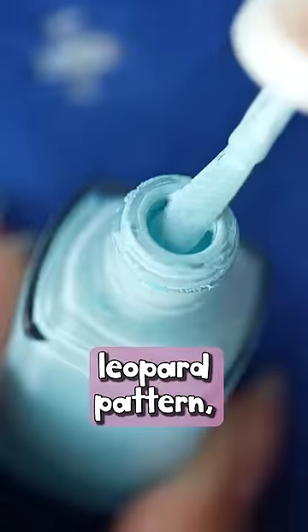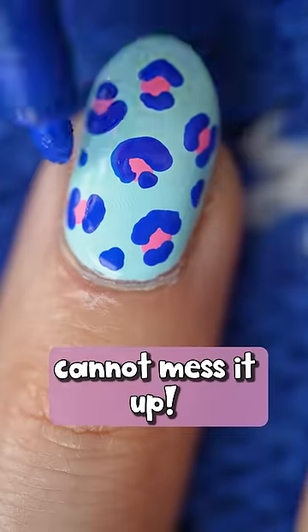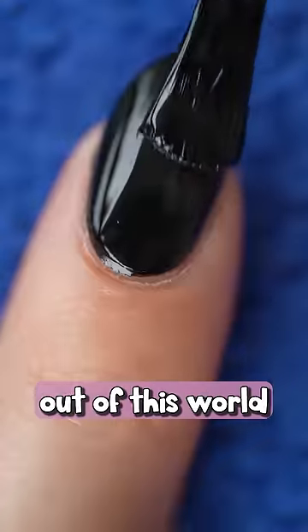Next up, I'm thinking leopard pattern, but a special blue variation. I love how this design always turns out great — you simply cannot mess it up. This hack is just out of this world epic.